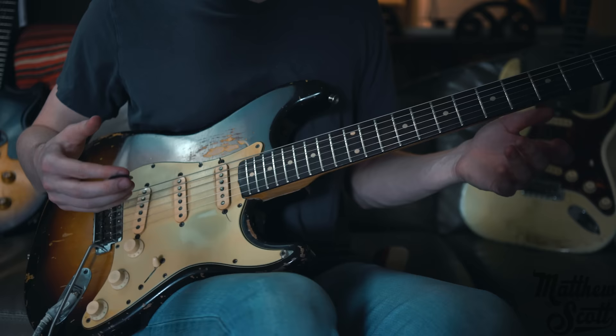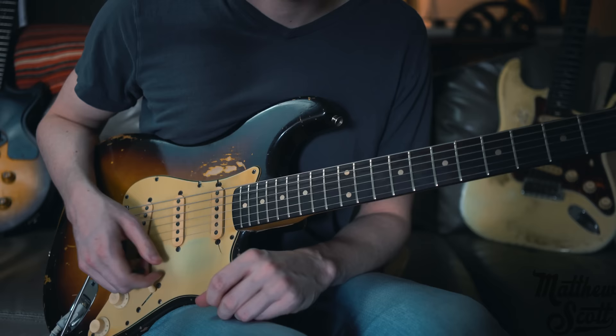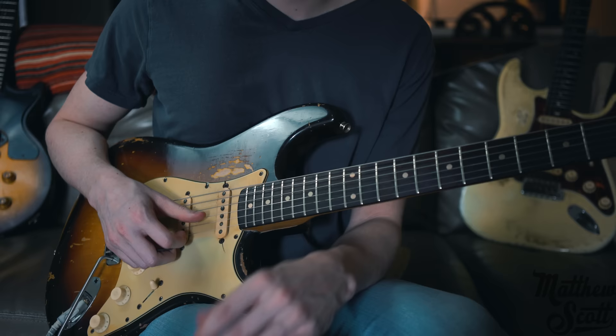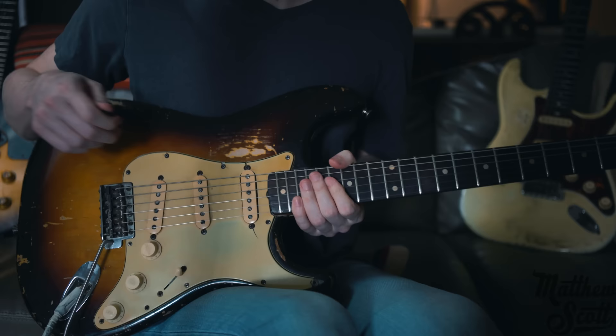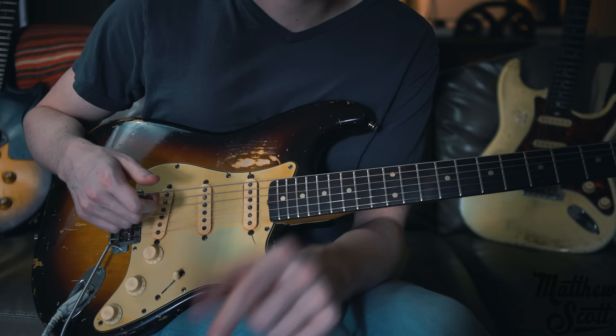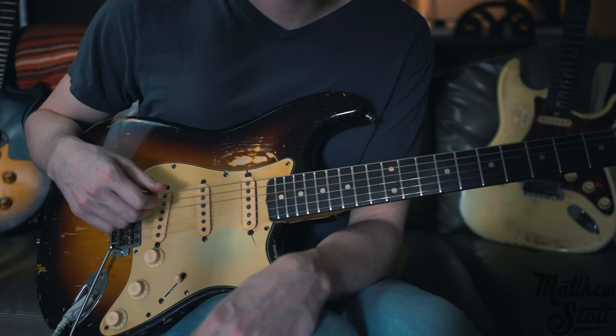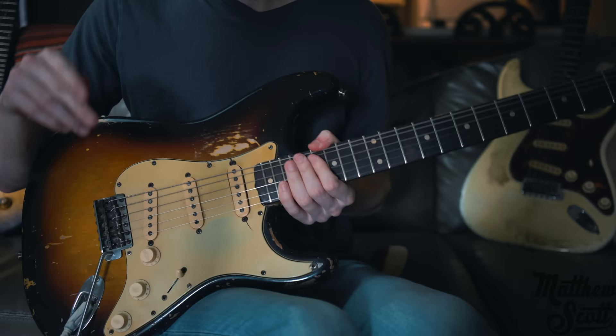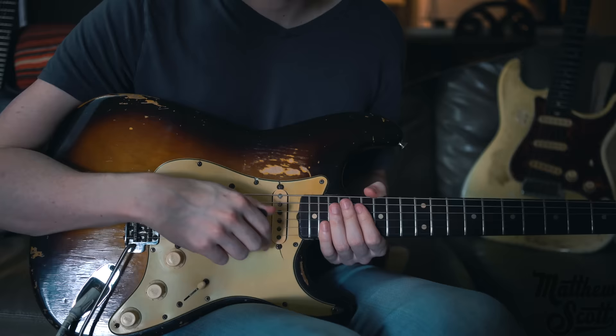So yeah, that's the lick. I hope it gives you some inspiration or helps you get through the week. Jimi's one of my heroes — he was revolutionary, and a lot of the great players still playing today looked up to him. This might be an easy lick for some of you, but for others it might be something really helpful. Let me know in the comments how it goes. I appreciate you guys watching — check out the links below and follow me on social media. Keep picking, keep practicing, have a good weekend. Peace.